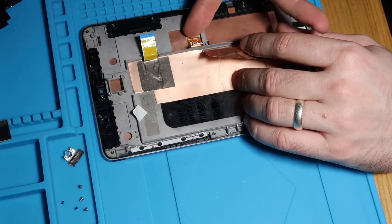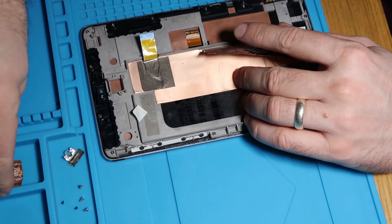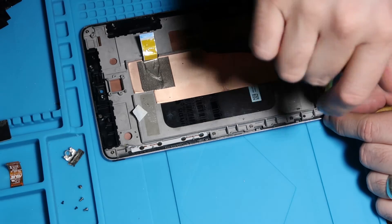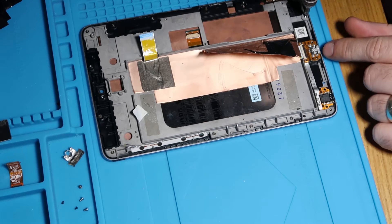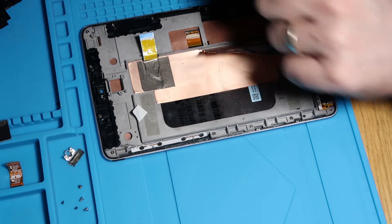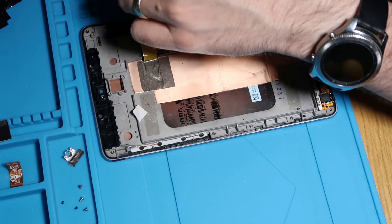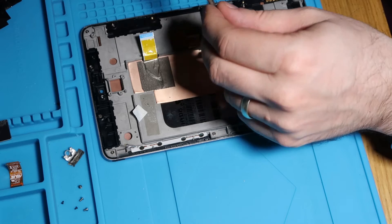Next thing we're going to do is disconnect this little cable here — just like that — which connects our screen to our board. And then we just need to work around and remove the rest of our screws from this mid frame, all the way around the edge. I'm just going to put them in my little holder off to one side, trying to keep them in some kind of order so I can put them back in roughly the same places. This will only take two minutes — it's quite a quick job.